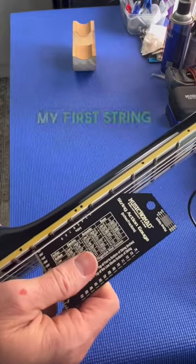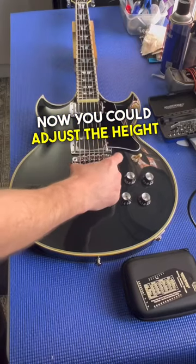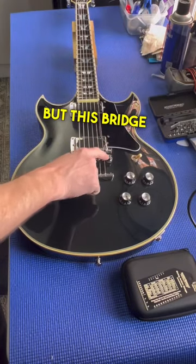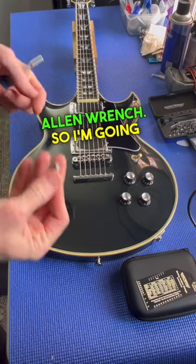My 6th string looks pretty good, but my first string looks a little high — we're going to adjust it down. You could adjust the height of the strings using these thumb wheels, but this bridge actually accepts a 3mm allen wrench, so I'm going to use that.